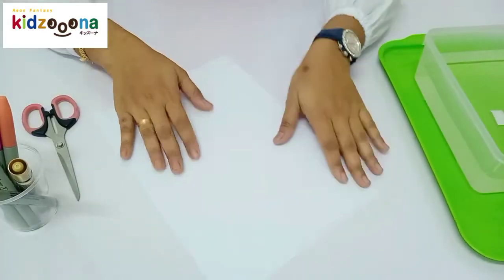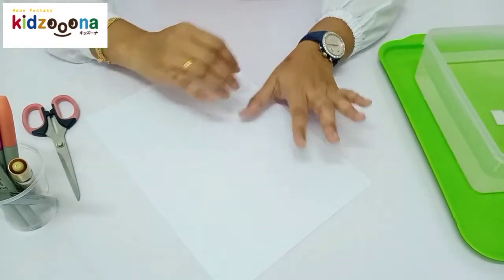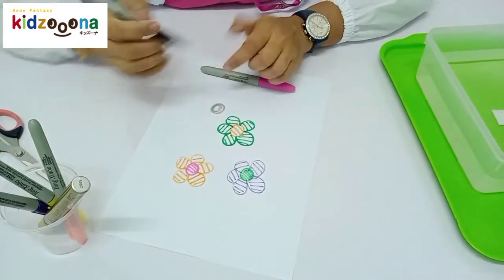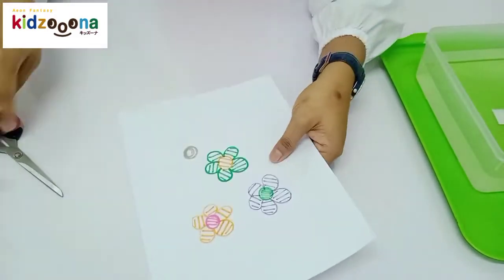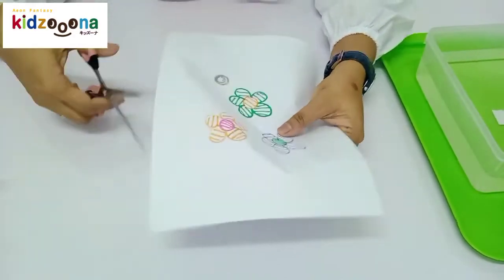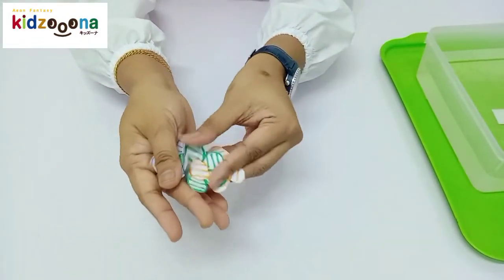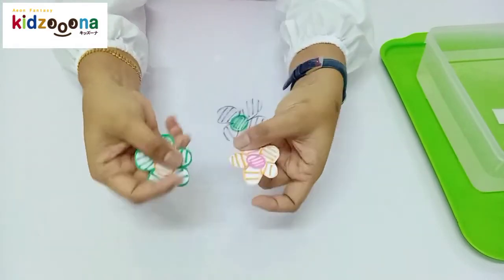First, take the paper and then let's draw the flowers. So beautiful! Okay, now we are done drawing the flowers. Now take the scissors and cut it. Now we have three beautiful flowers.